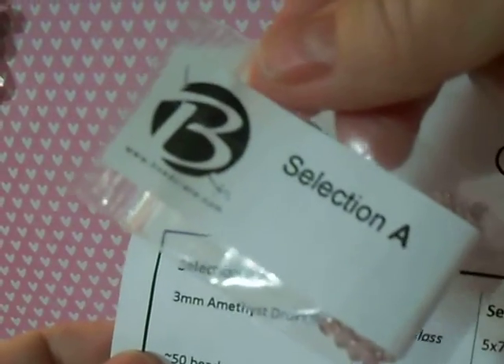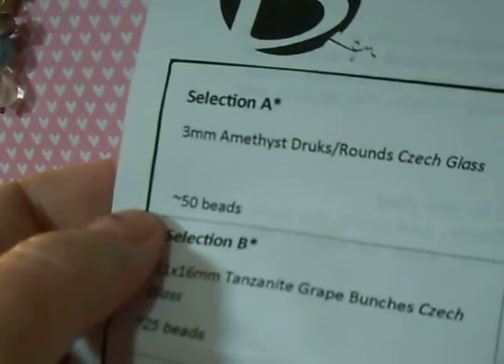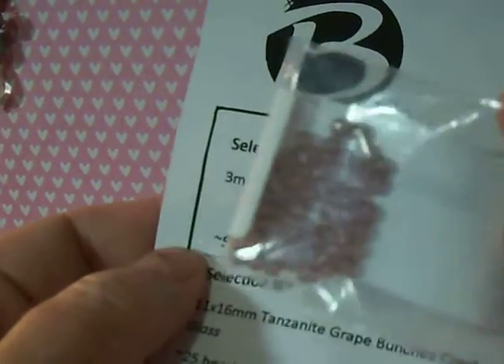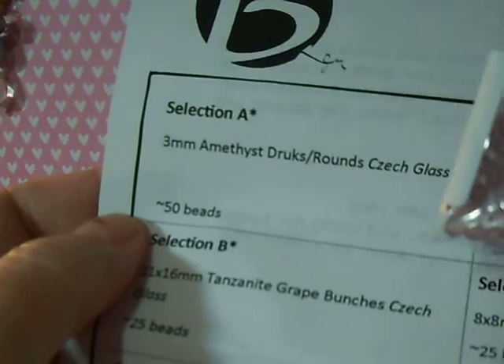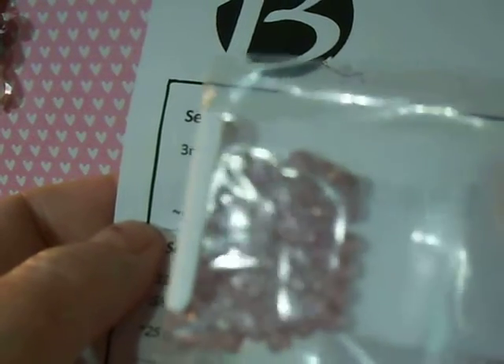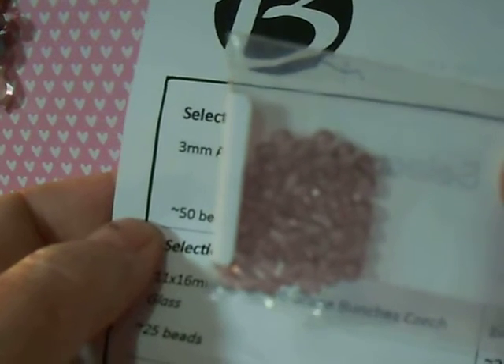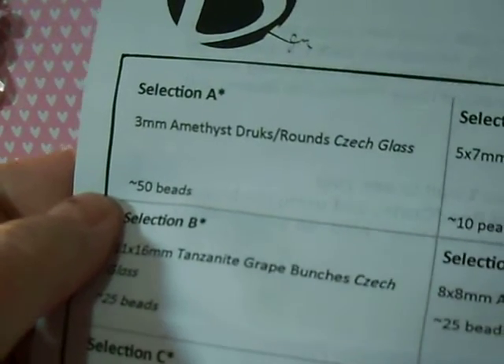So, Selection A — and see how it comes, everything's like this. Unfortunately, they don't actually print on the bag what it is, which I would like, because I end up having to do that. I actually have a jewelry business and I do use these items in my business, so I have to inventory all these things and write on them. But this is 3mm amethyst druks, which is rounds, Czech glass — tiny little 3mm amethyst color beads in Czech glass.